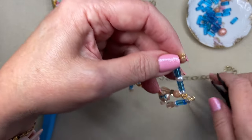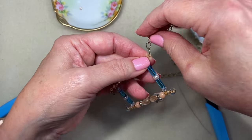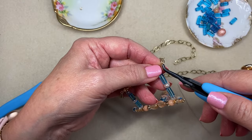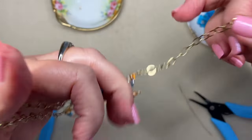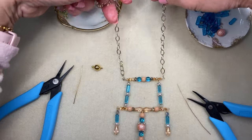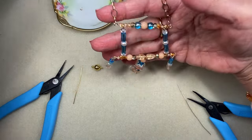I try not to complicate it with jump rings unless they're necessary. And so it looks like this is going to be really pretty and unusual and geometric. Oh my goodness, I think it's so cool.